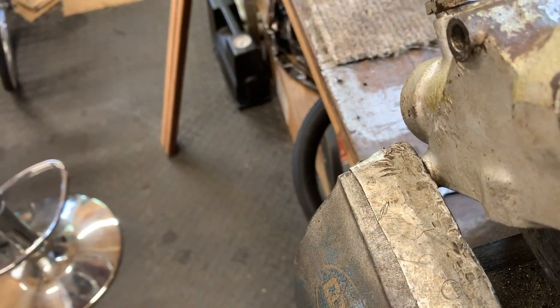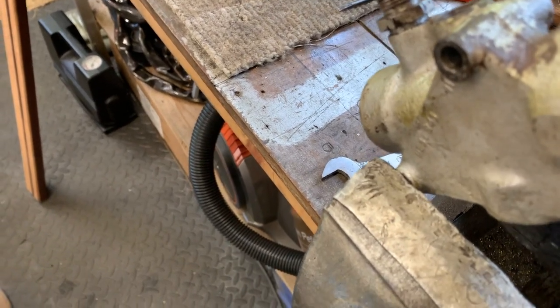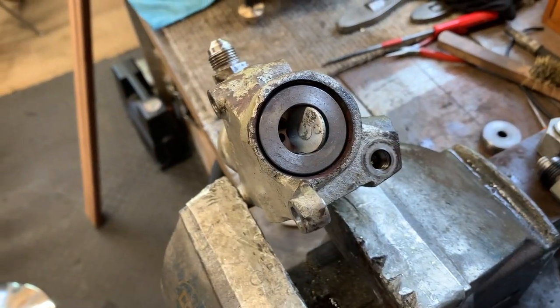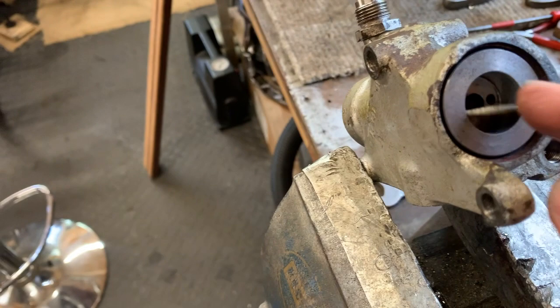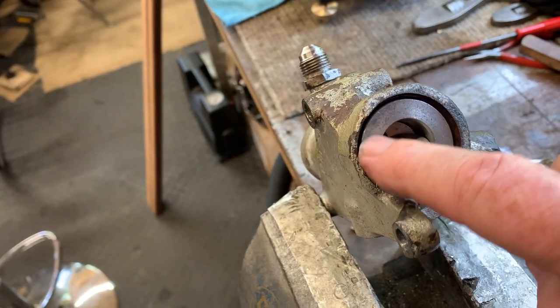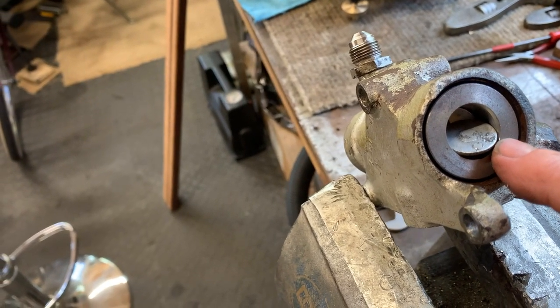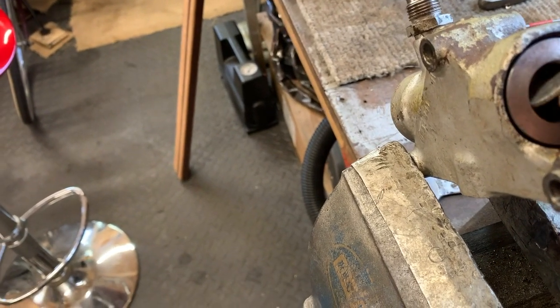Lots of gunk and rubbish in there. Pulled the whole thing out, pulled this out, and just cleaned it all out. I'm going to reseal it.